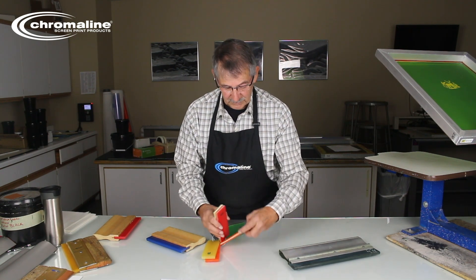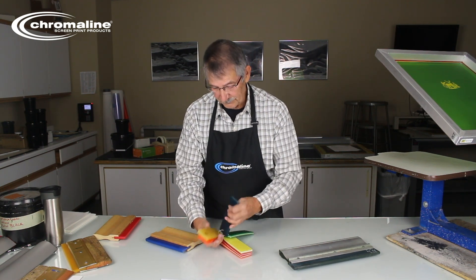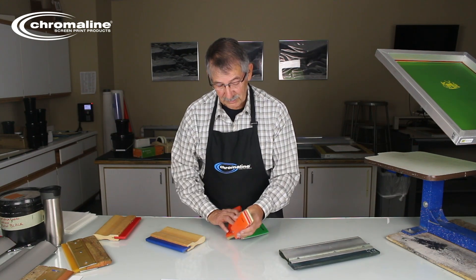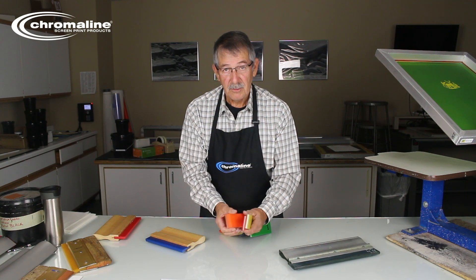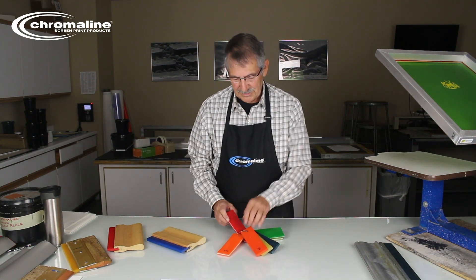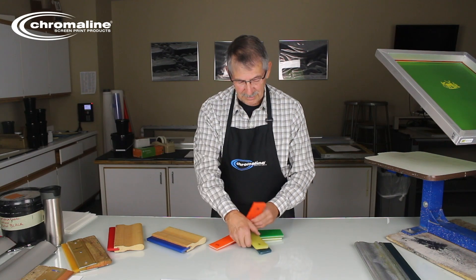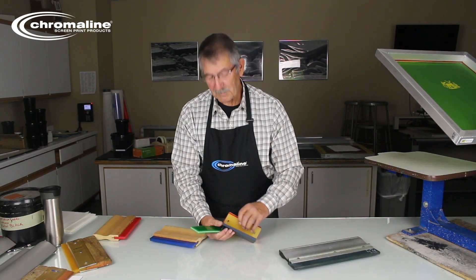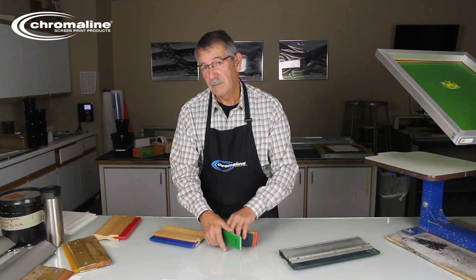Triple durometers will work for textile printing — they'll work for anything, as will the single durometer. It's a matter of what you want to use. Most automatic press operators use the triple durometer, while textile printers are going to be using the 60 and 70 durometer almost all the time. These are your go-to squeegees. It can be confusing, but when in doubt, just call Chromaline.